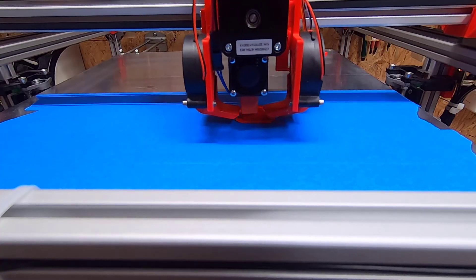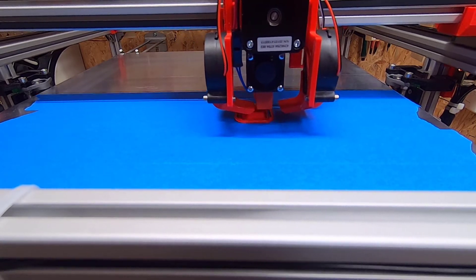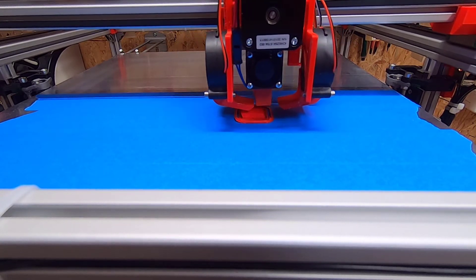Now that the printer is finished it is time for testing and optimizing the printer. I will do that in another video. Thank you for watching. See you for another video. Bye.